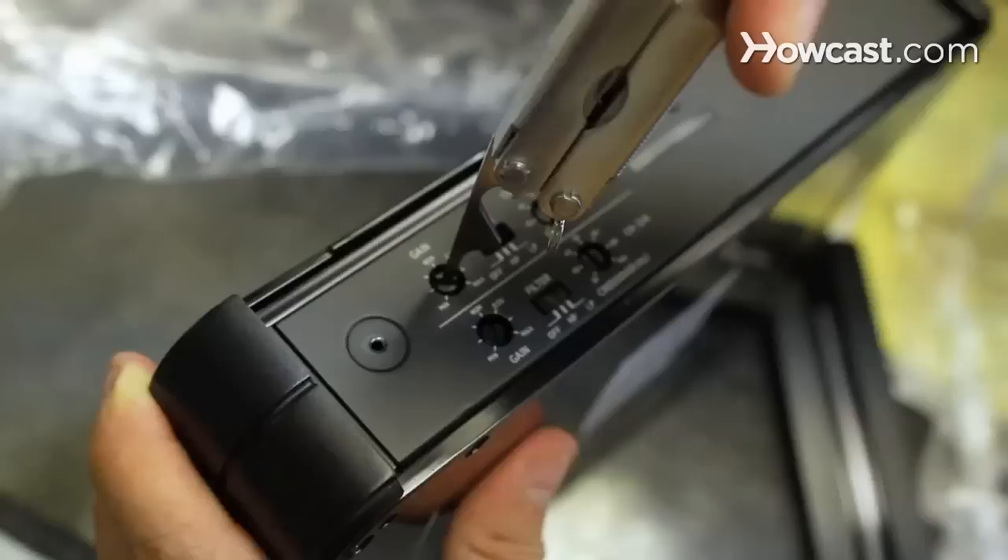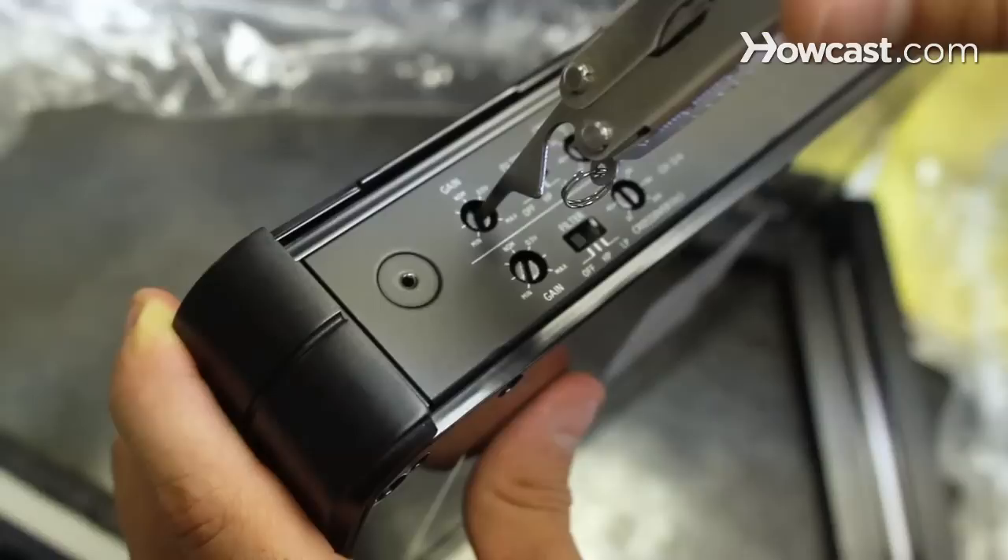The proper way is to first turn the gain down and turn all of the filters to off. Then turn up the car stereo until it starts distorting, then back it down a little bit. Then adjust the gain of the car amplifier until it starts distorting, then back it down a little bit.